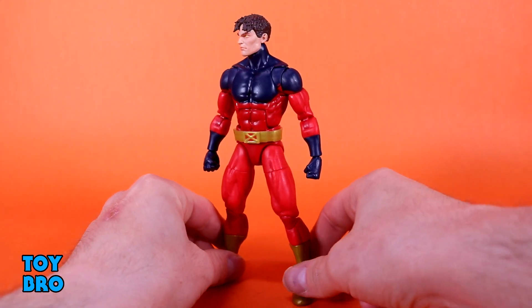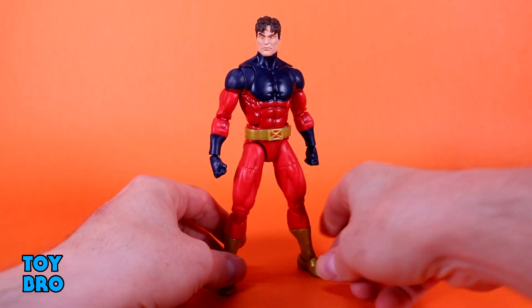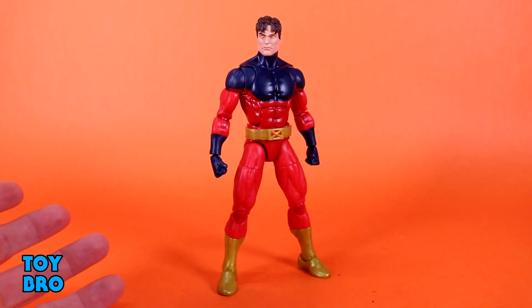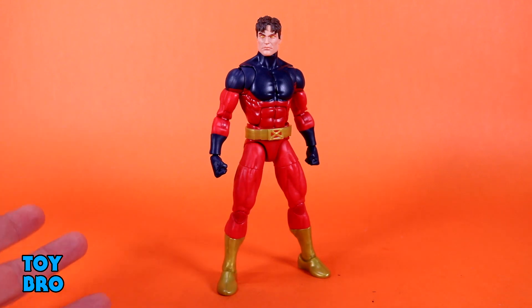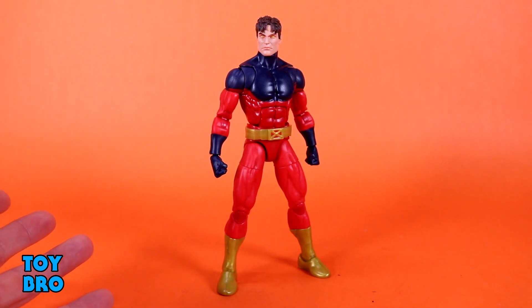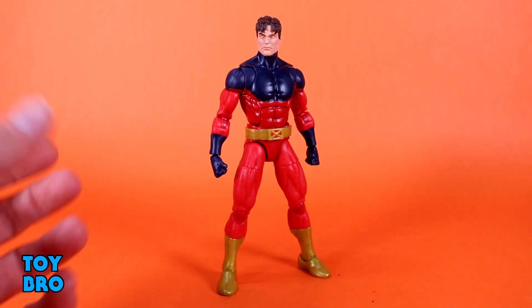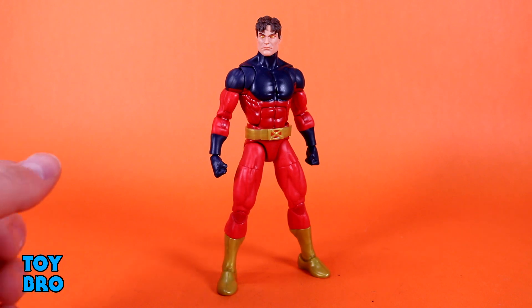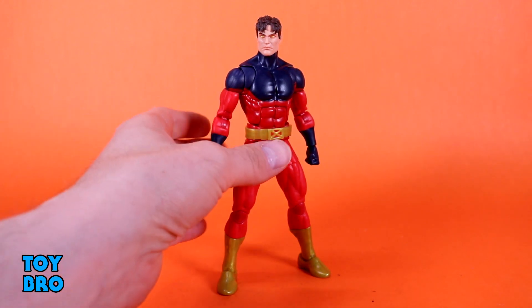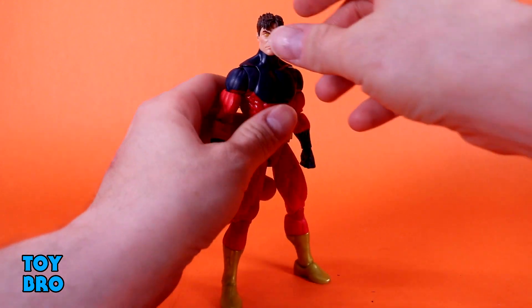So this guy has some big shoes to fill — literally. It is still a very similar figure; we're not really reinventing the wheel. We're just making it, in many ways, look better, because the articulation is still very similar. It's just aesthetically more pleasing, and some of these parts aren't necessarily as scrawny. Bucky Cap was kind of scrawny in some ways at times. This guy does seem to be a little bit more fleshed out. So let's see what he can do, see how he moves around.